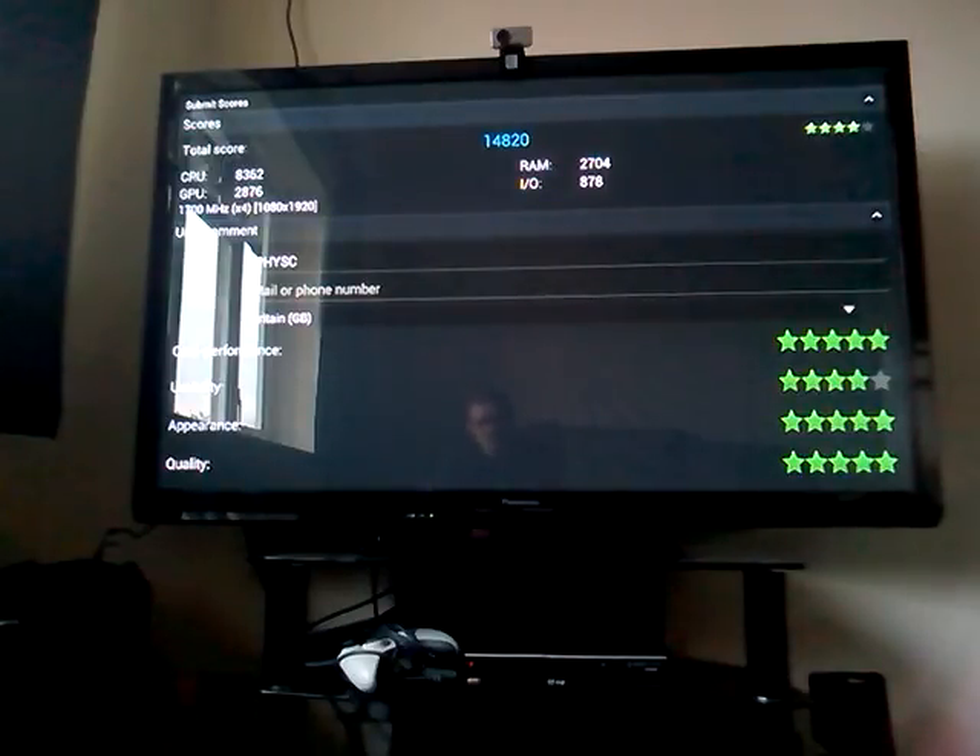So the result brings us 14,820 overall; 8,362 for CPU; RAM is 2,704; GPU is 2,877; I/O is 878. It gets a mark of 4 out of 5 still.